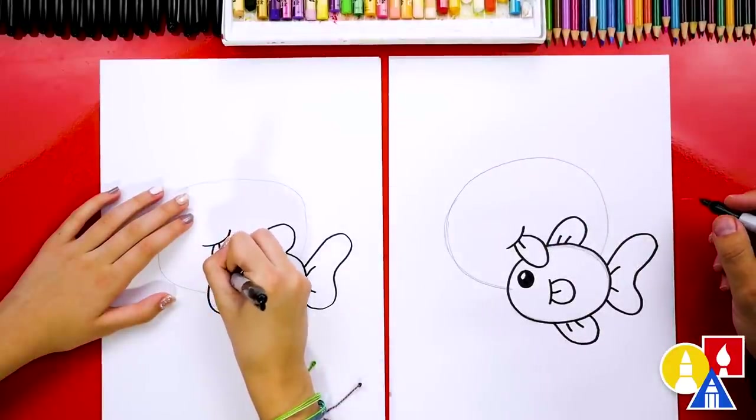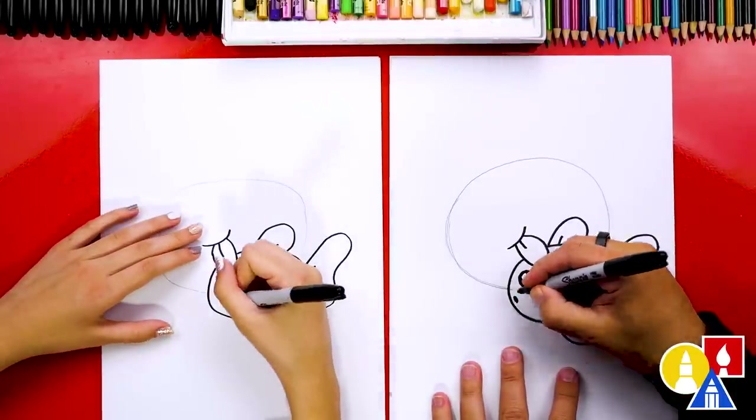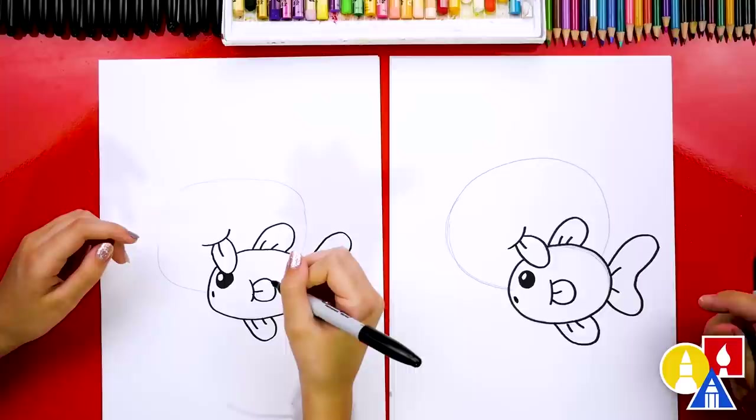But leave that little circle white. Good job! Our fish is missing a little mouth — let's draw a little fish mouth. We did it — there's our baby fish!